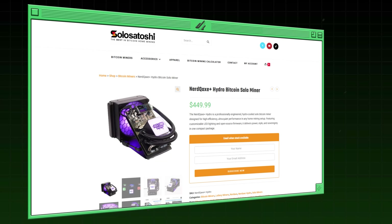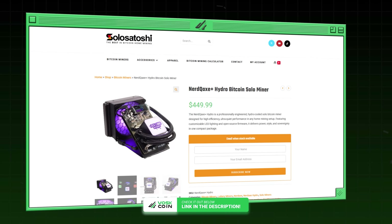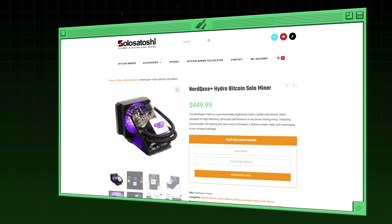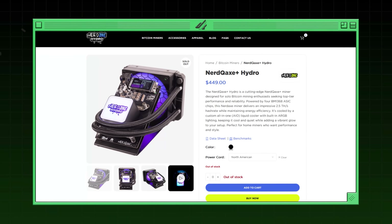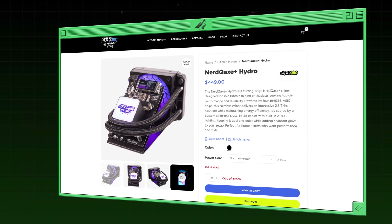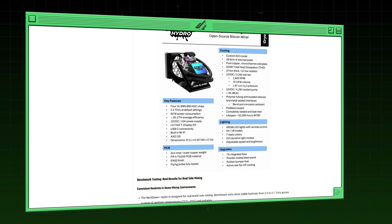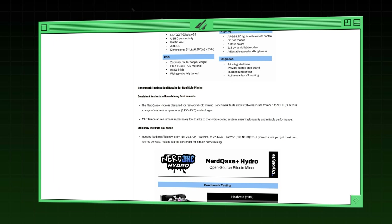Shout out to Solo Satoshi — they got this into my hands quick and early. We have an affiliate link to order NerdX Hydros through Solo Satoshi, linked out in the video description below. You could go to NerdXHydro.com and order directly; however, they have them listed at the same price as Solo Satoshi. We were able to get a 10% coupon code — code VOSCOIN — to save some coin. You support the channel by using the Solo Satoshi link and you get a better deal on it.